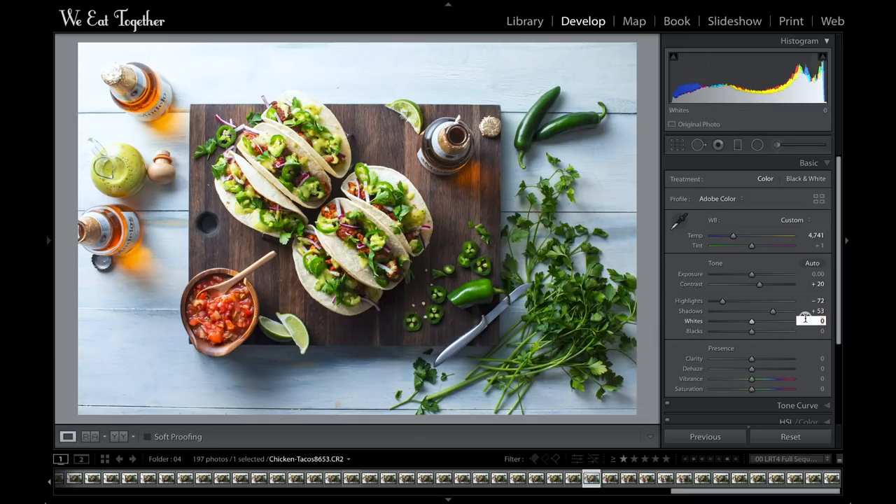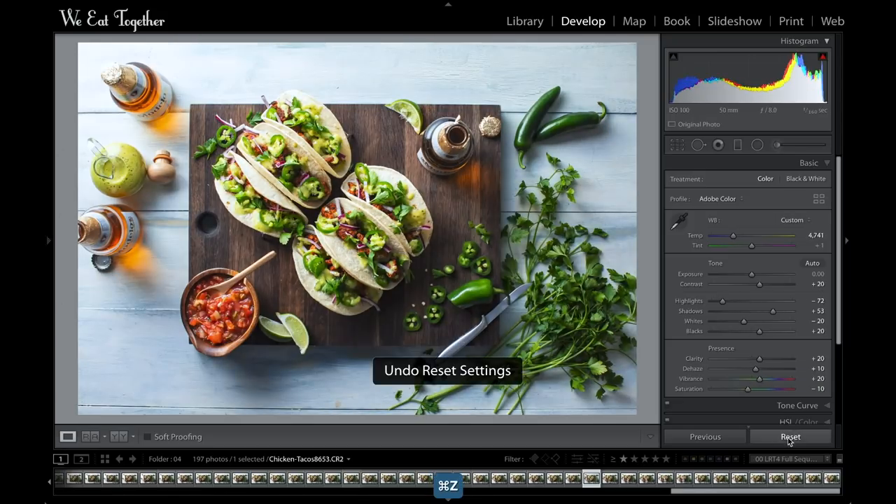I'll do a quick minus 20 plus 20 on the whites and blacks, then scroll down and add some clarity to the image, dehaze it a bit, add some vibrance, and take a smidge away from the saturation. Cycling the before and after — it's just a huge difference. Before, the table was washed out, almost white, and those highlights were definitely blown.